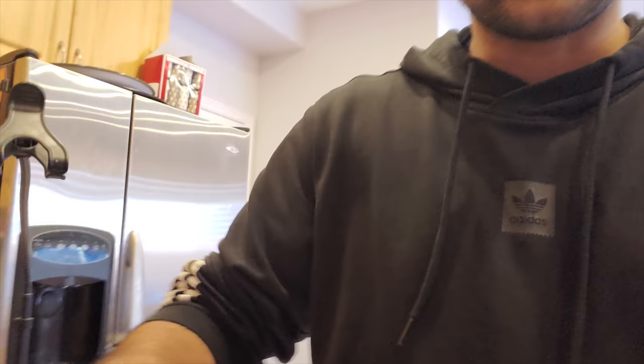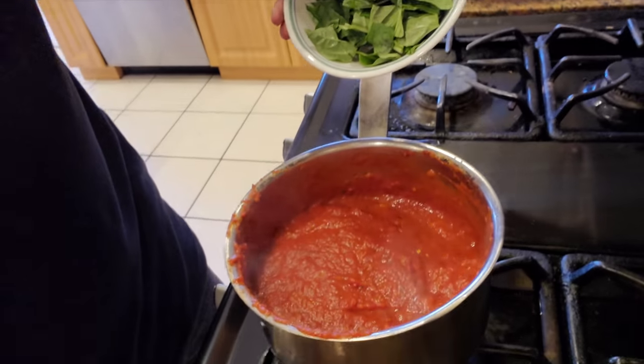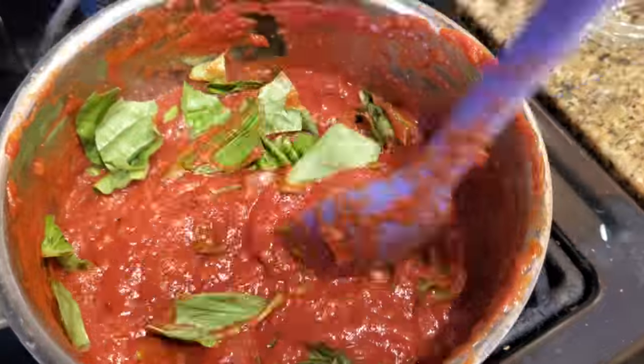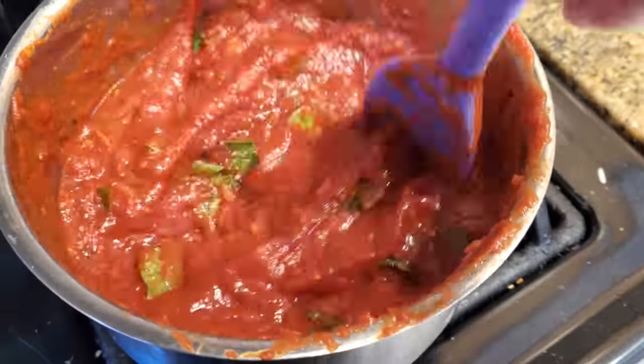I'm going to start with one teaspoon of salt and see how that does because I don't want to go overboard and mess it up. Then I'm going to take my 10 basil leaves, roughly chopped by hand, and toss them in. I'll leave it on low heat to thicken, taste again, and the last step will be adding five more basil leaves once I'm happy with the flavor.